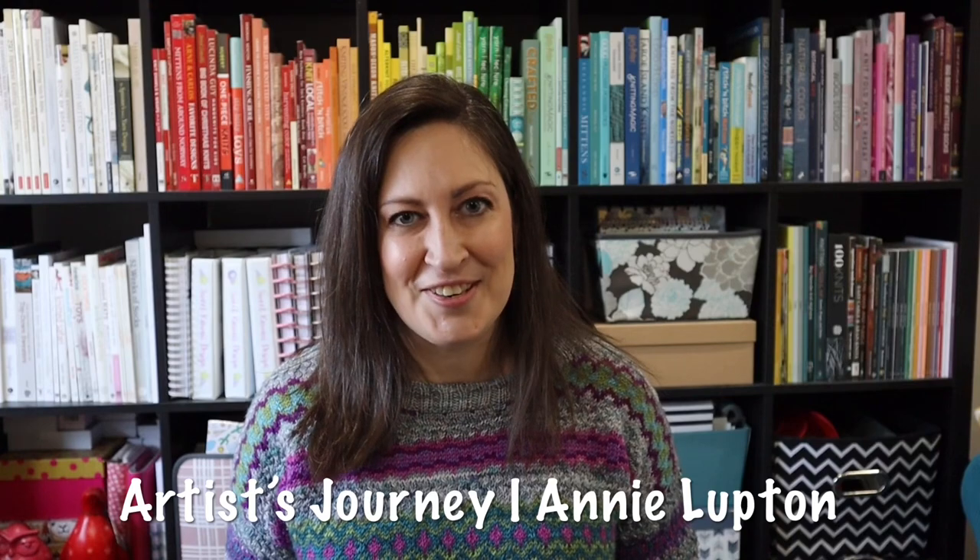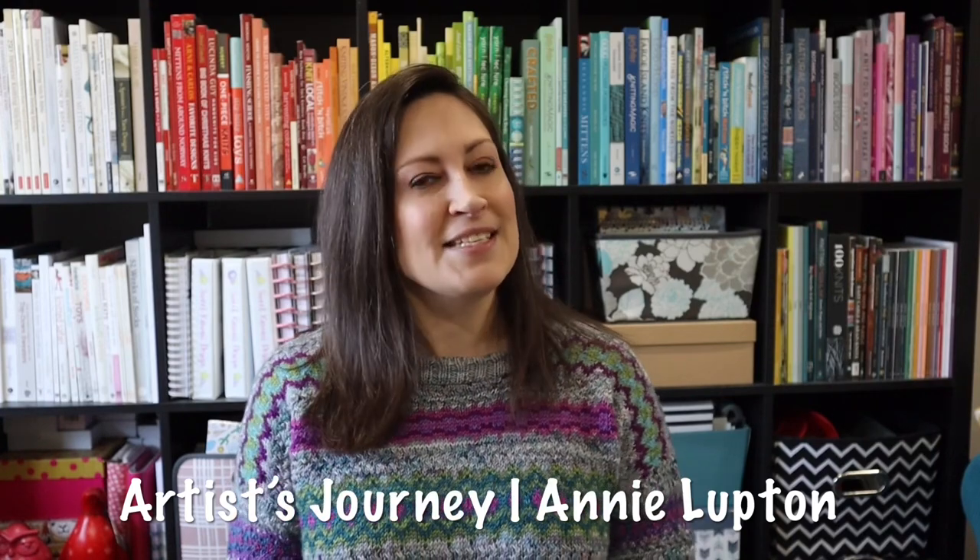Today I am finally wearing my finished Artist Journey sweater. This is a pattern by Annie Lupton of Boho Chic Fiber Co. I started this sweater such a long time ago — two years ago, actually. It was started as a test knit for Annie, and it's probably the only test knit that I have failed to complete.